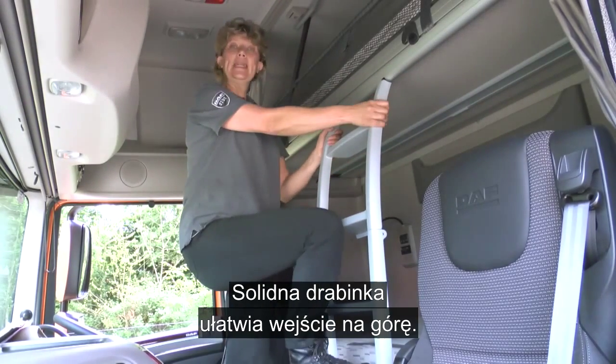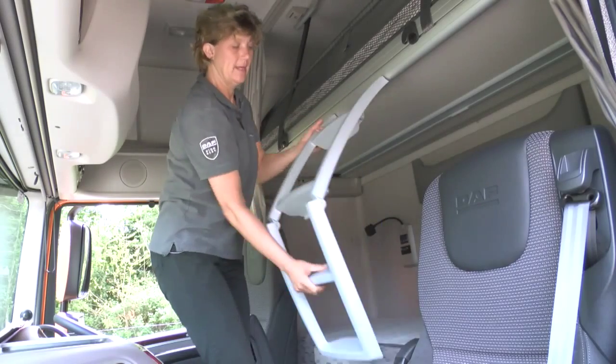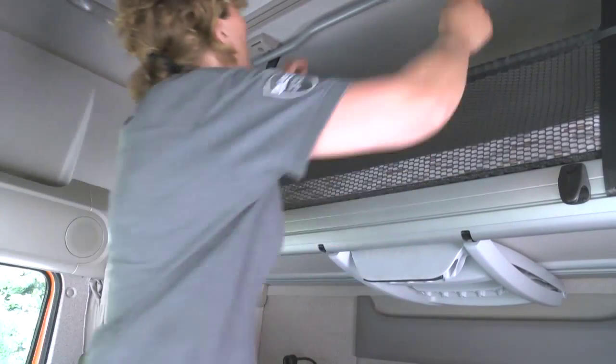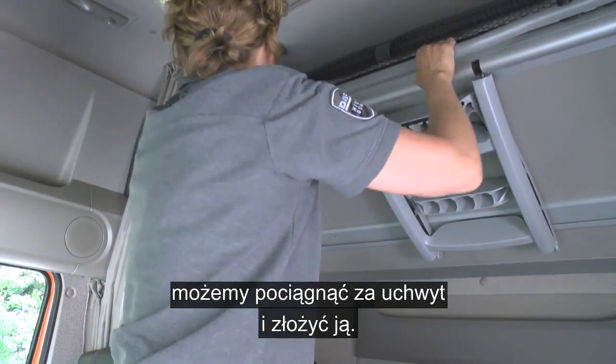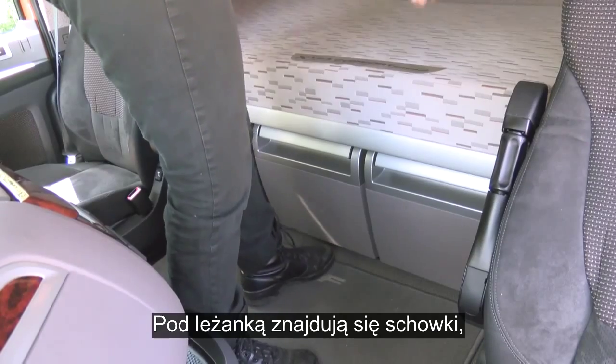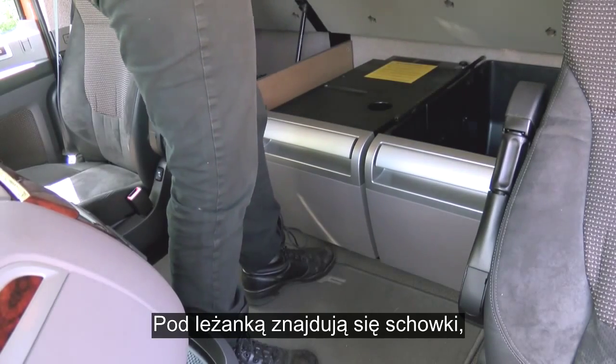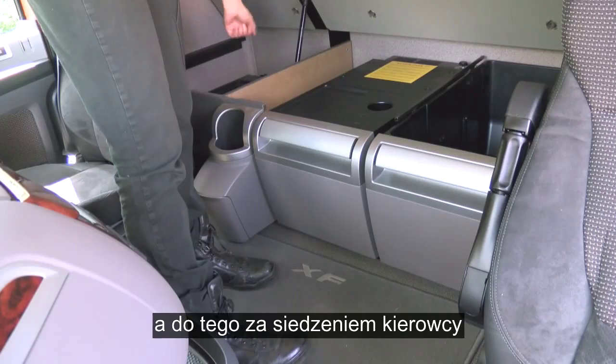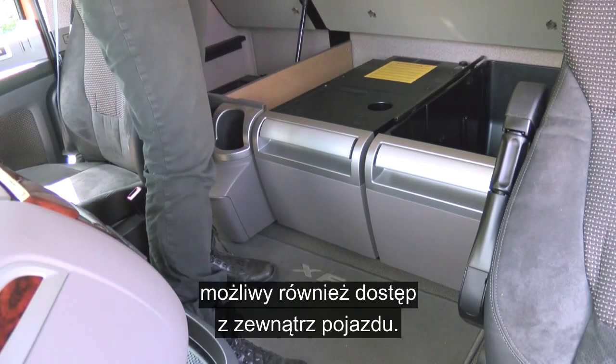There's a solid ladder making it easy to get on top. If you're not using the top bunk, you can pull on the handle to put it in its upright position. Underneath the bunk you have access to the storage lockers, and the one here behind the driver's seat is also accessible from outside the vehicle.